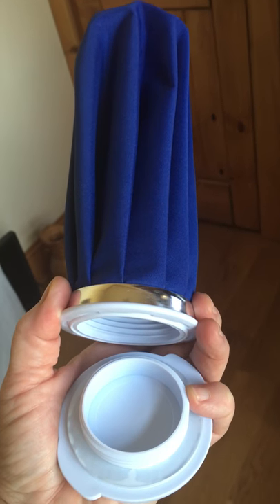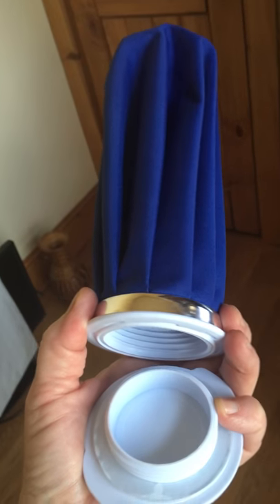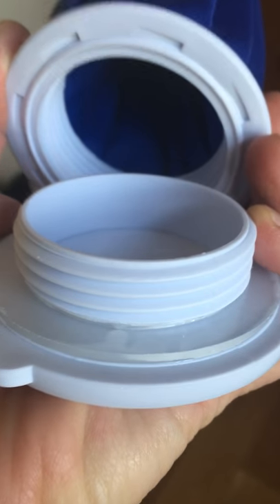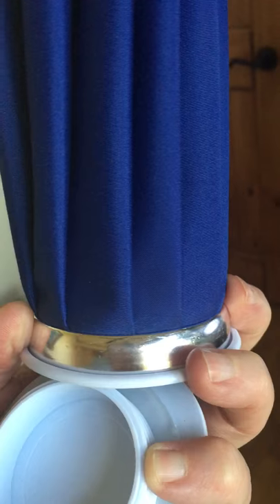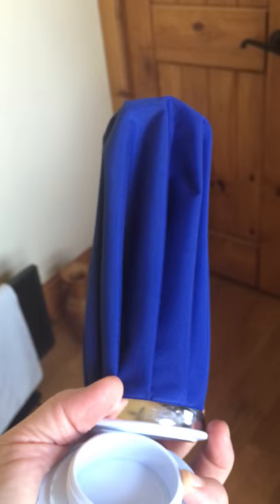This is a hot and cold reusable ice pack. It's got a screw-on lid with a seal, and it's reinforced with a metal piece around the material that seems to be very heavy-duty. It's gonna be nice — check it out on Amazon.